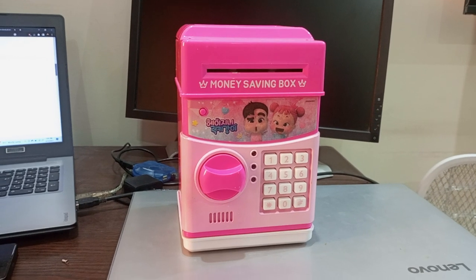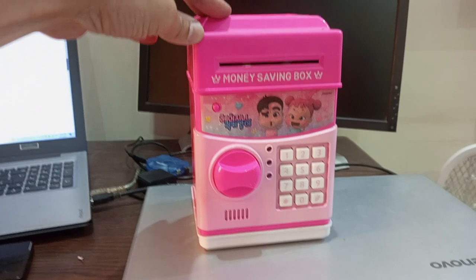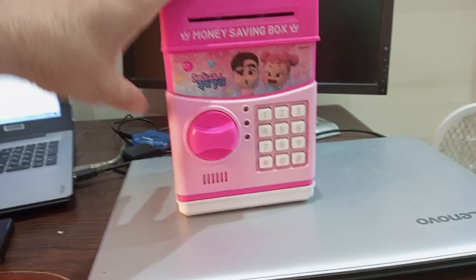Hello, I hope you are doing fine. This is the little money box which is password protected and it has a motorized function to retrieve the cash.